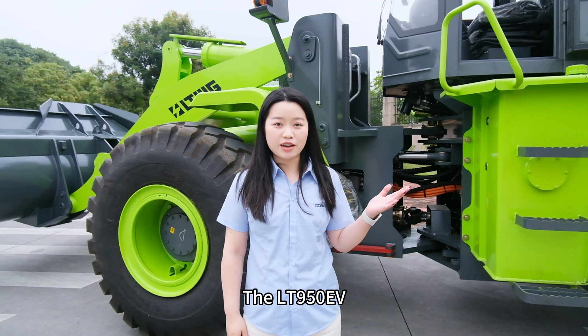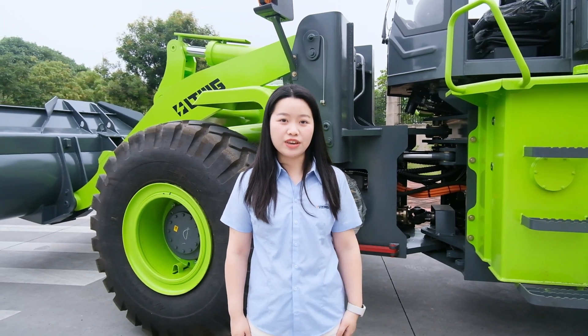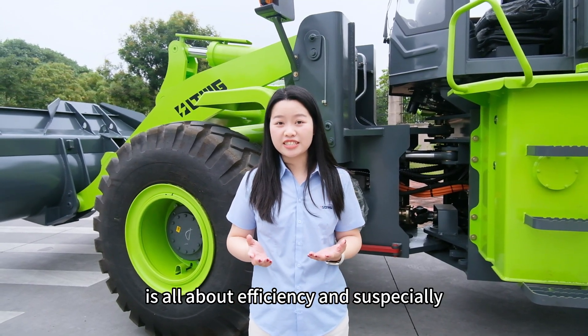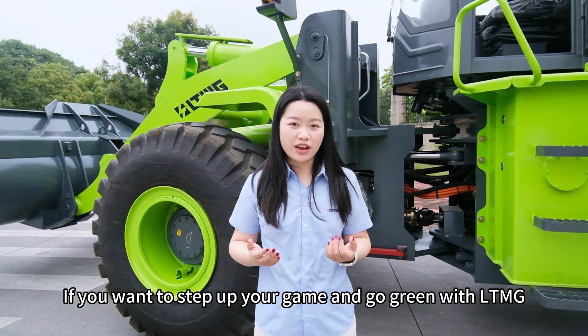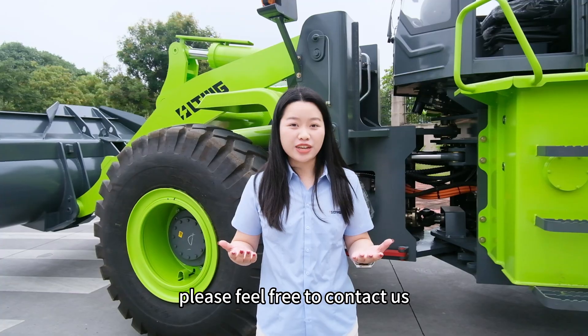The LTMG LT950 EV is all about efficiency and sustainability. If you want to step up your game and go green with LTMG, please feel free to contact us.